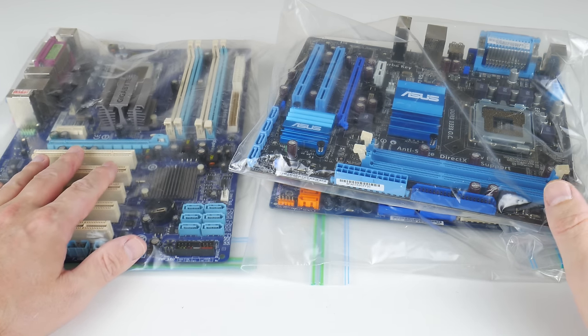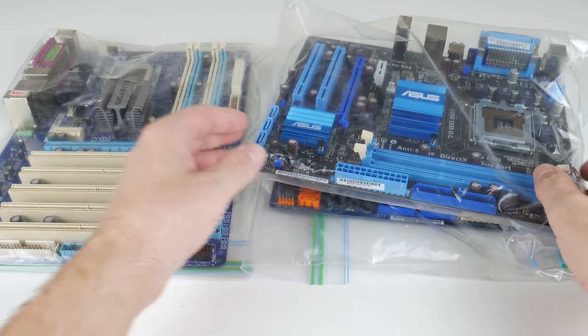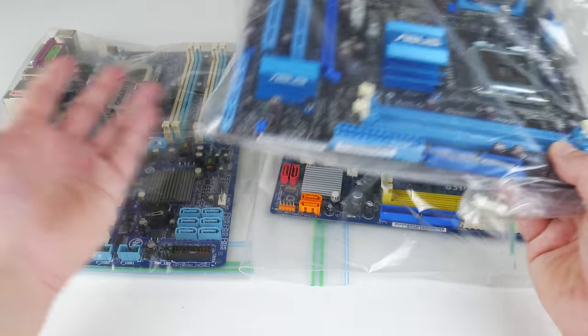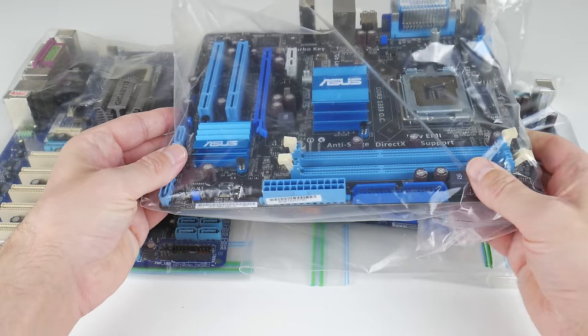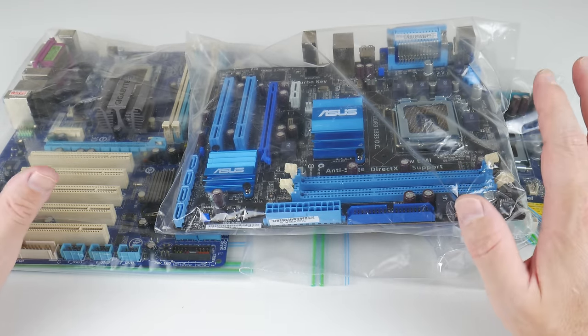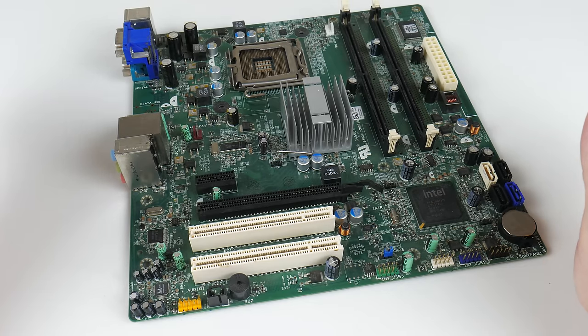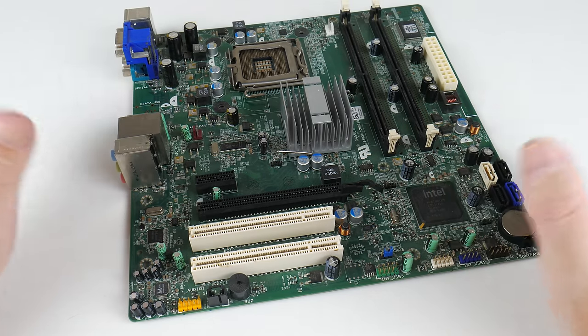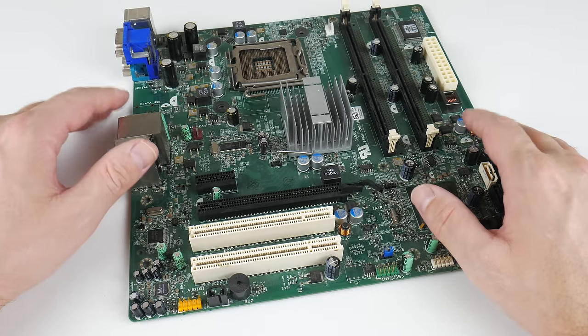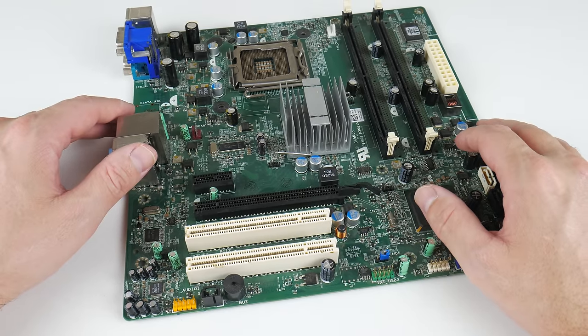The Q6600 is for LGA775 and I have a few motherboards from Gigabyte, ASRock, and ASUS with either DDR2 or DDR3. However, these motherboards already support overclocking through the BIOS. What is really cool is that overclocking with tape works on OEM motherboards that are locked and do not support any overclocking through the BIOS.